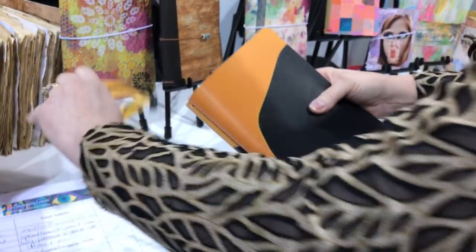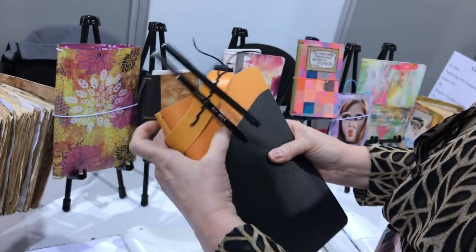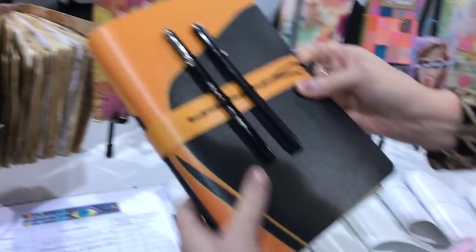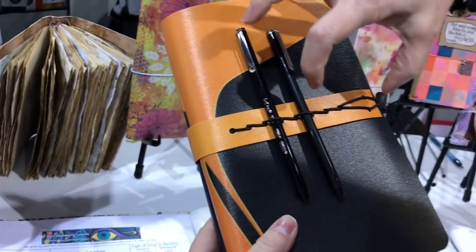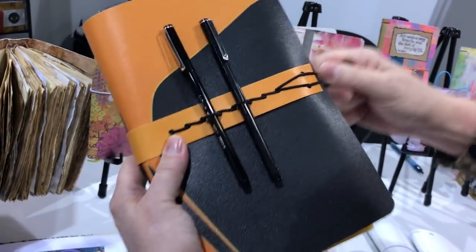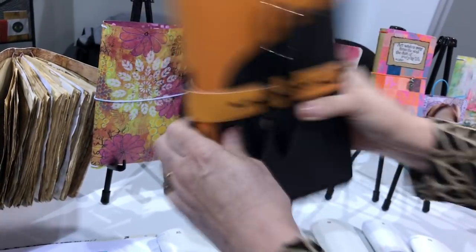These come with a little closure that doubles as a tool holder, so you can put a great big fat marker next to a little bitty skinny one, pull the elastic tight, and neither one will fall out.